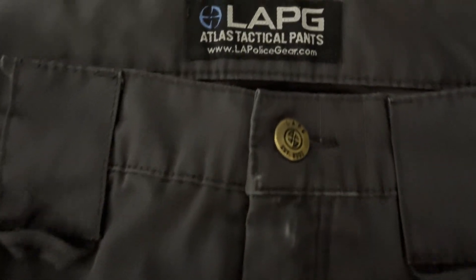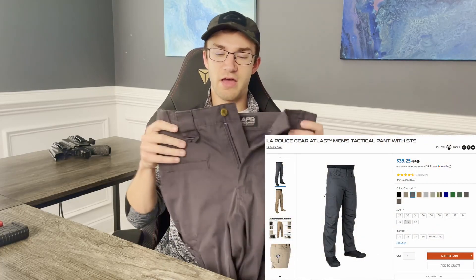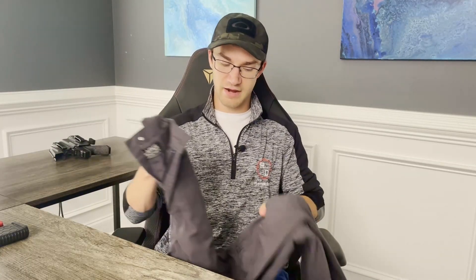I recently did a video on the Stonecutter pants from 5.11 Tactical and I'm definitely a fan. But one problem was I just couldn't find any more in my size — I don't know if production is limited or they're phasing that model out. That's what ultimately led me to buying this pair from LA Police Gear, or LAPG — the Atlas Tactical pants with their STS fabric. As a disclaimer, LAPG didn't send me these; I purchased them with my own money about one and a half to two years ago, competitively priced at about $30–$35 from the LAPG website. Today we'll go through my thoughts on these pants and how I've used them, comparing them to the Stonecutters and covering the Atlas features as a whole.